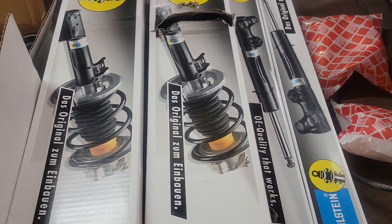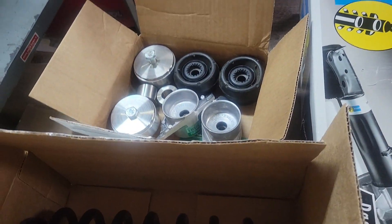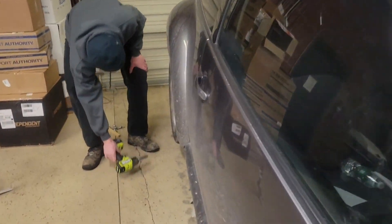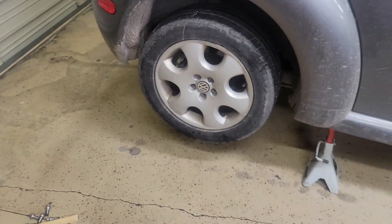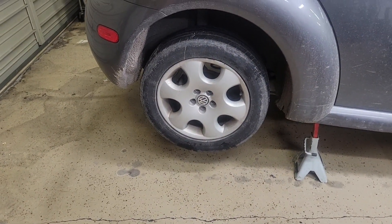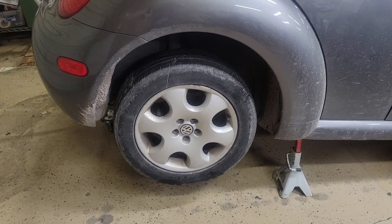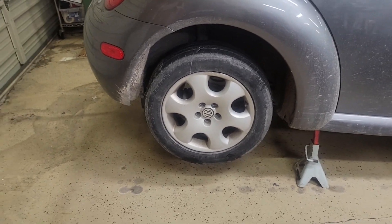Alright, got a bunch of the parts in - got the struts, shocks, springs, spacers. Got the car inside here, getting ready to get started. I have a little bit of trouble getting this one back tire off, it's seized up, but we'll get it. What we're going to do is the back first - lift the back - and we'll be back when we get the tires off.